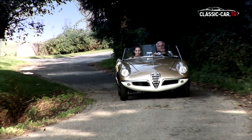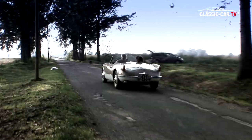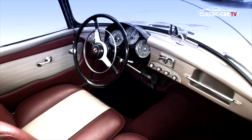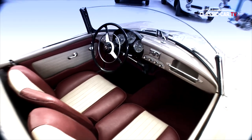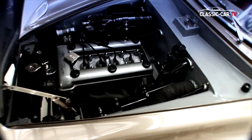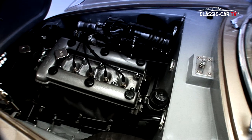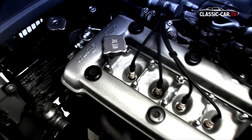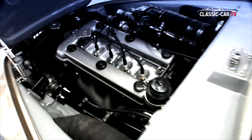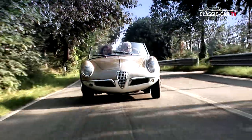The Giulietta Spider prototype looks very compact and not very spacious, but there is enough space for two people. The heart of this prototype is the Alfa Romeo four-cylinder inline engine with 1290cc displacement, presented with the Giulietta in 1954, producing 65 horsepower at 4500 RPM. This makes the small Alfa Romeo extremely lively and powerful.